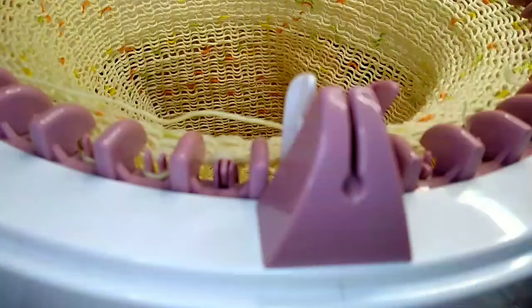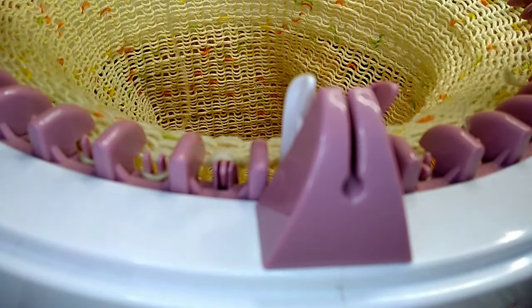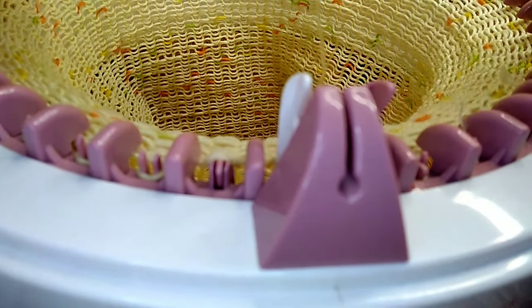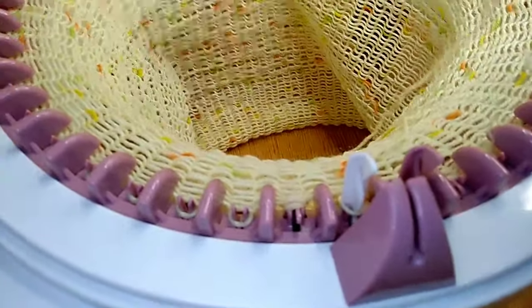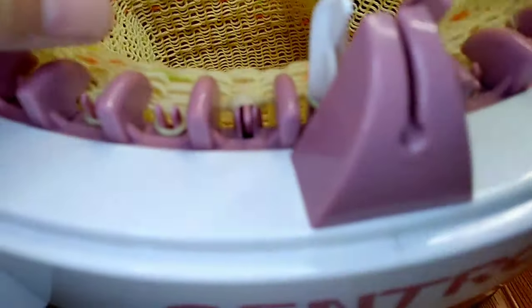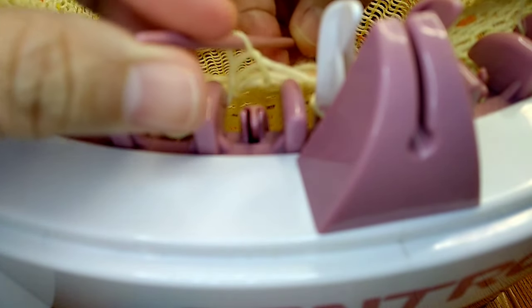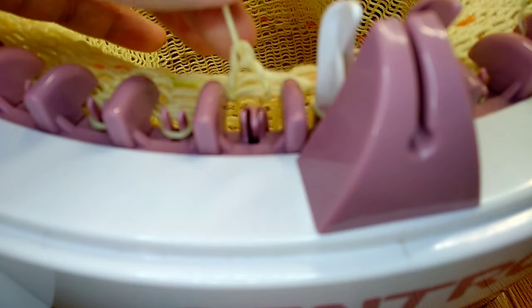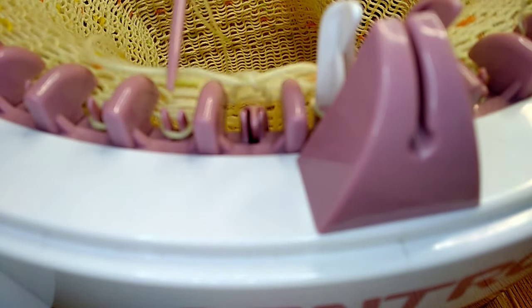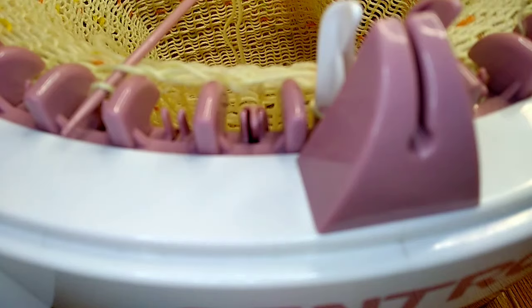I'm going to use the longest needle and thread it. Make sure that when you catch the loop it should be the very last one — otherwise if you get the wrong one the stitch will drop and that is going to be a nightmare. So we're going to catch all these loops. Since I have a very long needle, I'm going to get them one at a time.